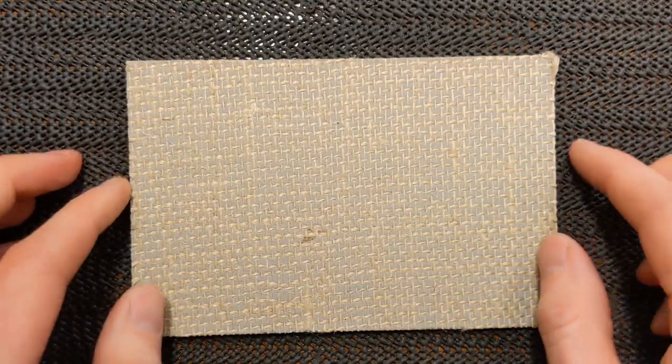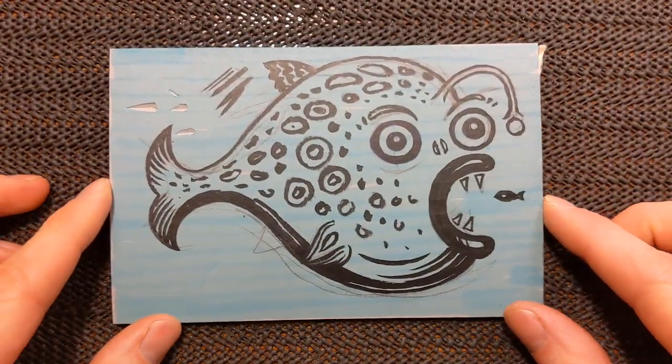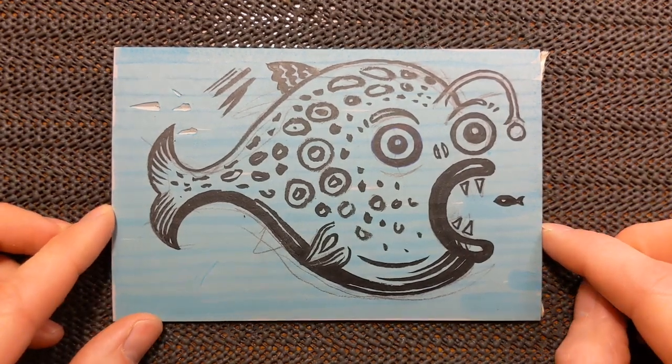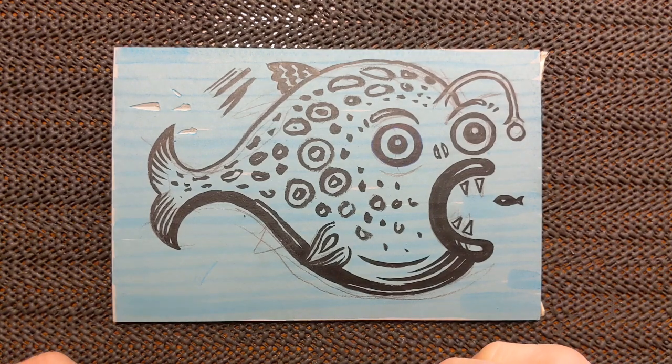I sometimes do this anyway when I'm working — it makes it a little bit easier to see the bits that you've removed. The lino I'm using is traditional linoleum, it's a grey one. I'll do a separate video about why I like this lino and what other alternatives there are, but for now I'm going to crack on with the carving.